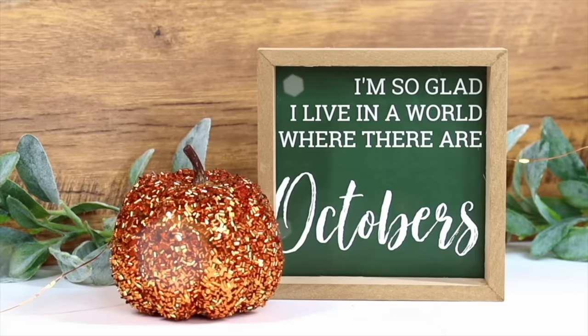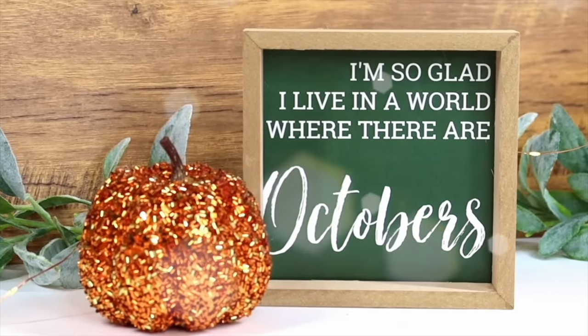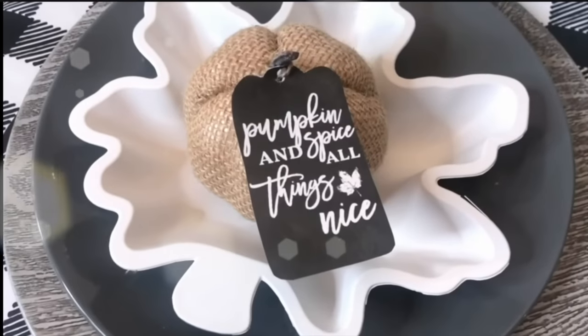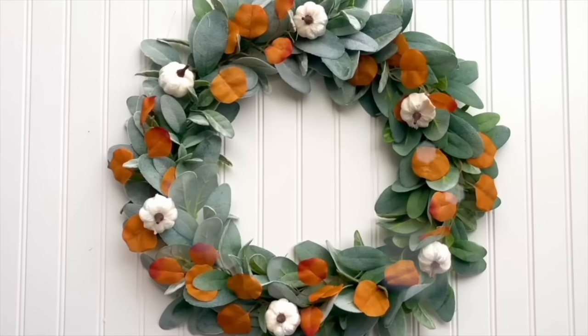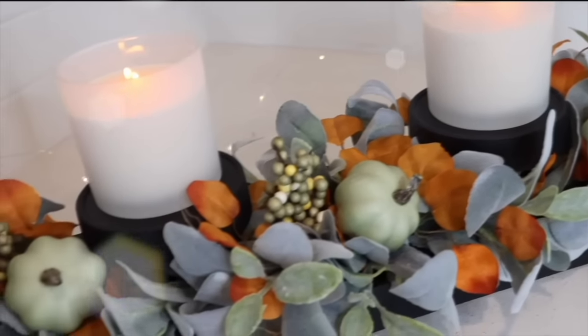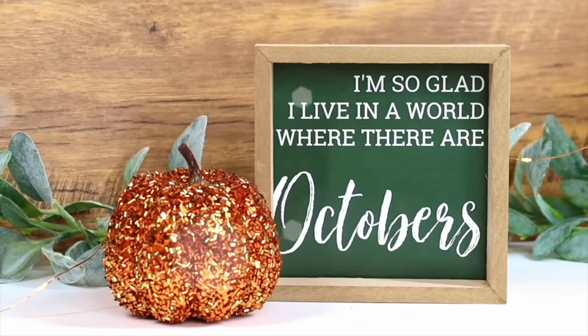That's it for these Dollar Tree fall DIYs and hacks — I hope you all enjoyed watching this video. I have so many more fun decorating ideas for autumn coming up on my channel, including some brand new Halloween ideas that I'm really excited about. Thank you so much for watching, and until my next one, I'll see you then.